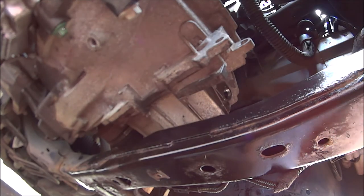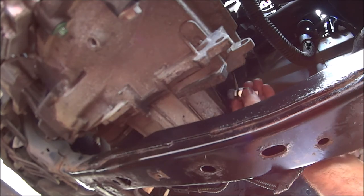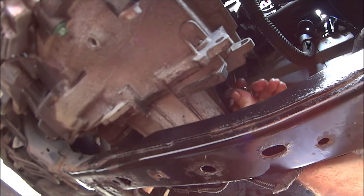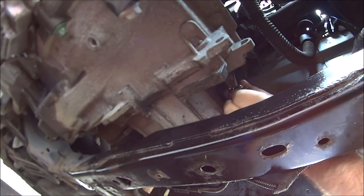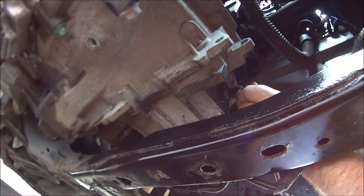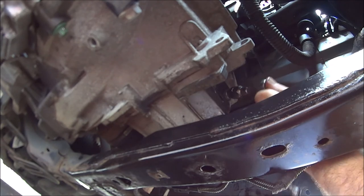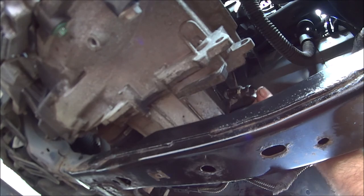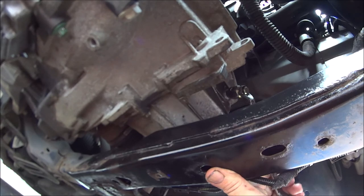Now I guess we can try and get this filler plug back in - easier said than done. Hopefully you can see what I'm doing. Just tighten this all the way down - I think that should do it.